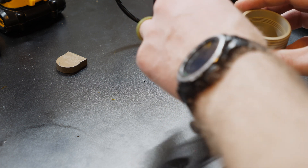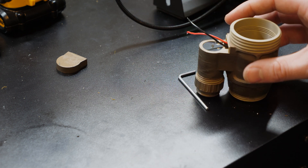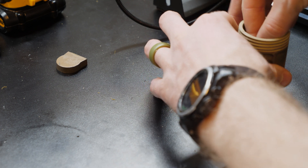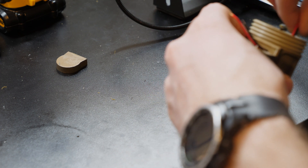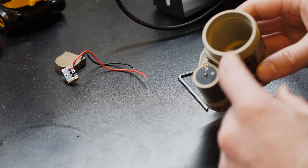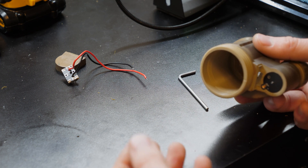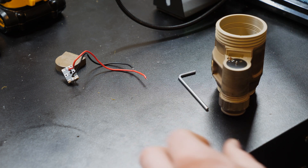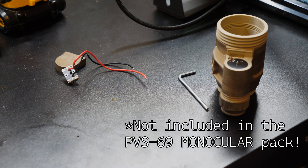The only other thing I wanted to note is that when you are doing the final test fit for the tube, I put the tube in here and then realized there was nothing keeping it from falling out. And that's because this piece isn't actually included with the PVS-69 monocular pack — nowhere in the files is it included there.